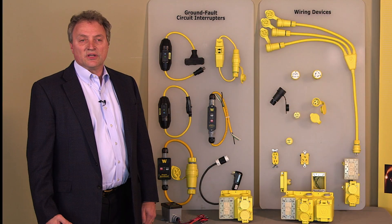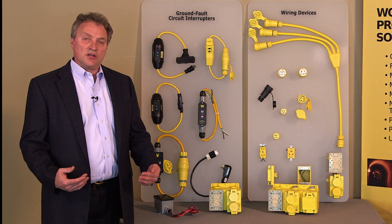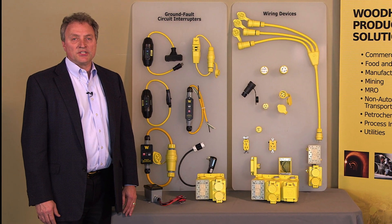And in my travels, I have talked with many customers who have been impacted by electricity in common use. These products help to keep you safe,